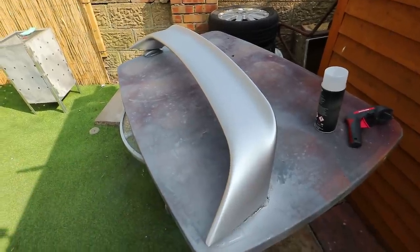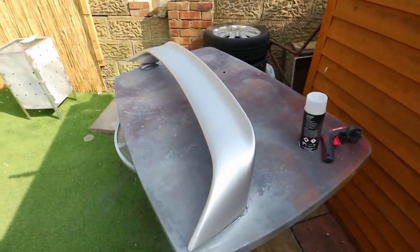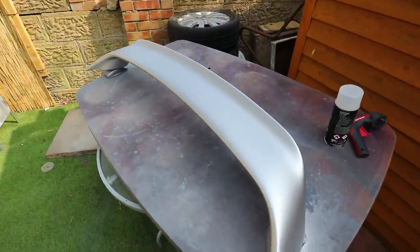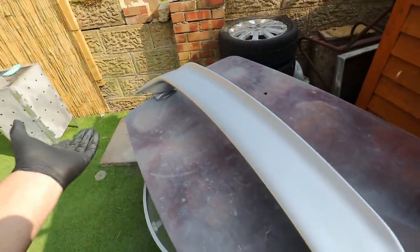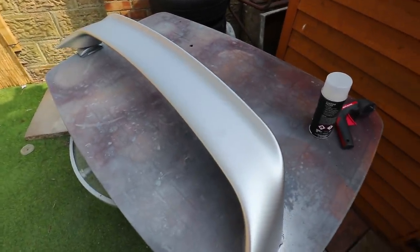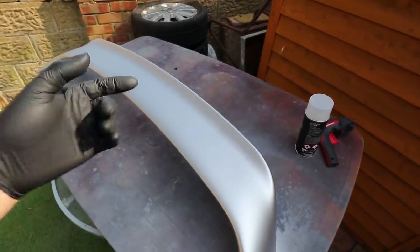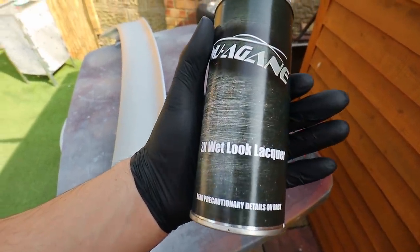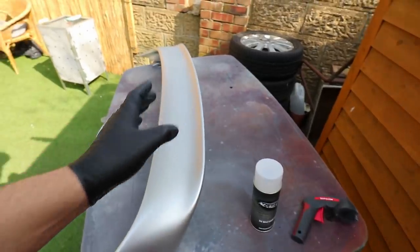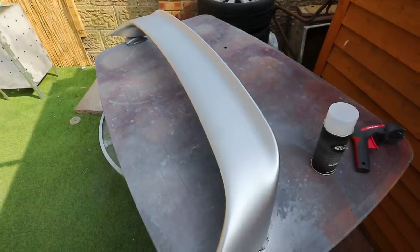The spoiler is now sprayed silver — this is three coats of silver and the tin is almost empty, so I've used pretty much as much as I can. It doesn't look too bad to be honest — it probably looks better on camera than in person, but I'm not going for perfection. The rest of the car is not perfection and I'm doing it under a tree for goodness sake, so you get what you get. I'm about 90% happy with it, so I'm going to go with the clear coat now — I've got my 2K wet look lacquer and I'm going to use the whole tin.